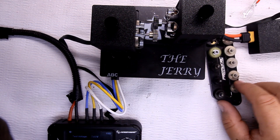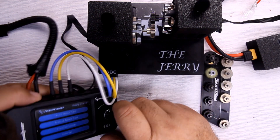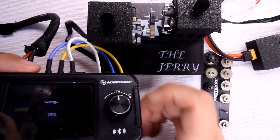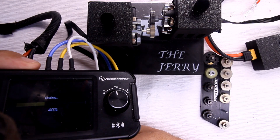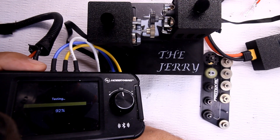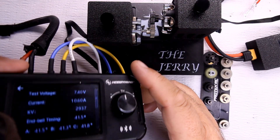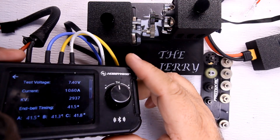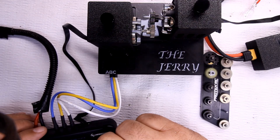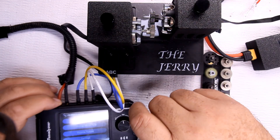Now bumping up to the 28-tooth pinion. With the 28-tooth loaded: 1060 amps, 2973 KV.